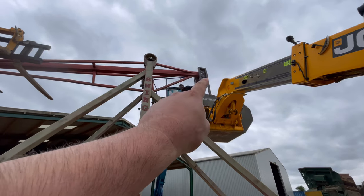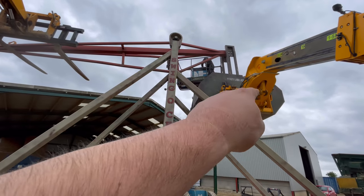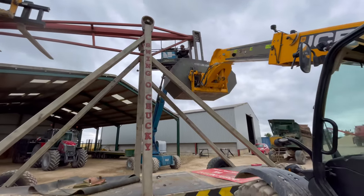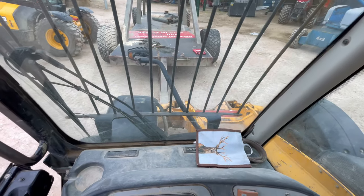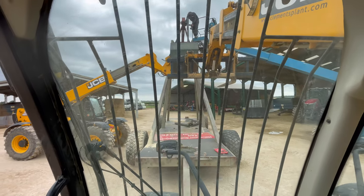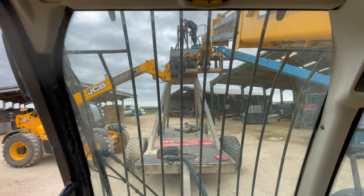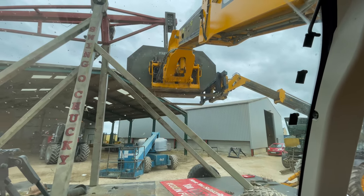We've got it all bolted and back up — nearly there now. I'm going to move this one around here and put the pallet tine under there, so when I take this one out I can slowly let the weight down — otherwise it'll just go bang and smash it again. I've got to move it out quite far. Put that pallet tine under there to hold it. It's under — now we can take this one out and drop this one down onto that pallet tine.